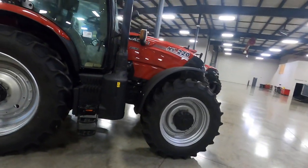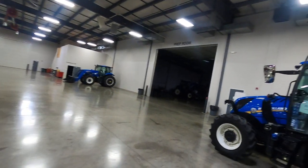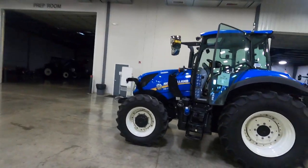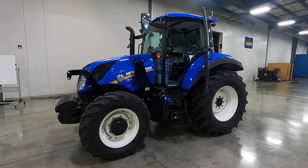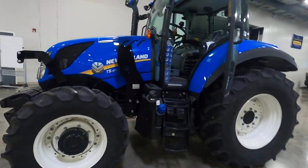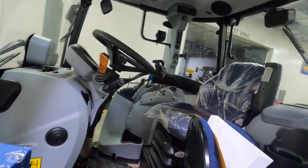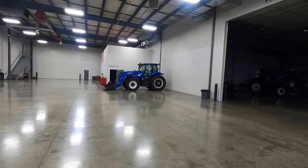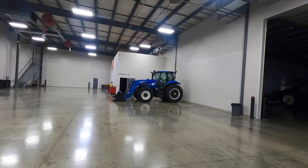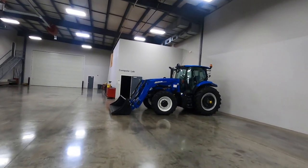Puma 220 again, and we're looking at the T5 120 — we've got the door open, here's the interior. We've got a New Holland T6 tractor over here, a T6 180 with a loader on it.